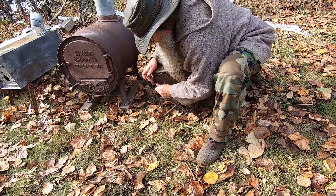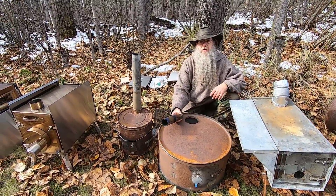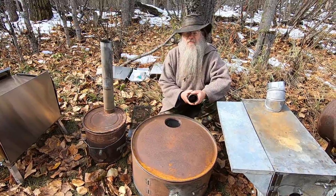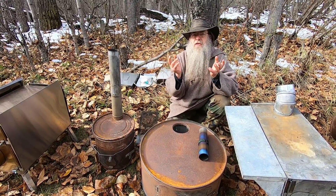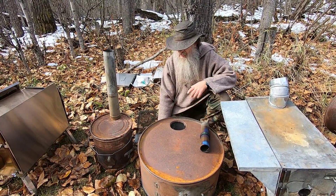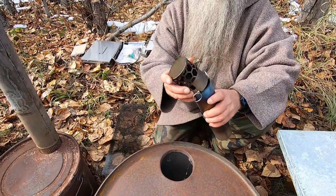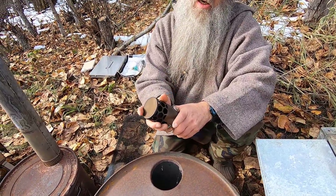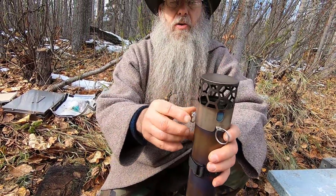This was the first tent stove I ever bought. Regarding stovepipe materials: the breakdown titanium stoves use a titanium foil pipe. When the wind is whipping the tent around — especially a taller tent like a teepee — you may need to anchor it down. A spark arrestor of this sort can be useful: slip it over the top of the stovepipe and guy it out to hold it in place, so the stovepipe won't rock around and pull out from the stove.